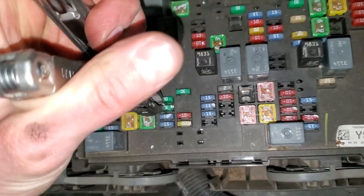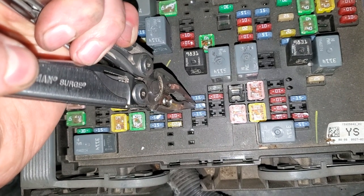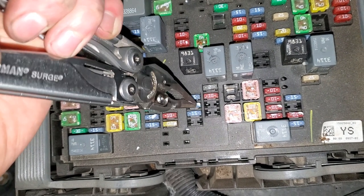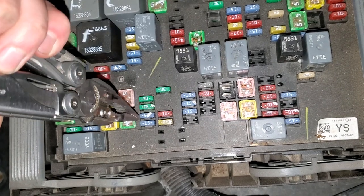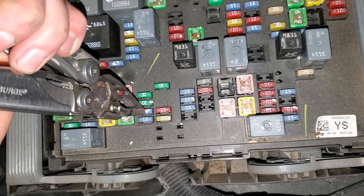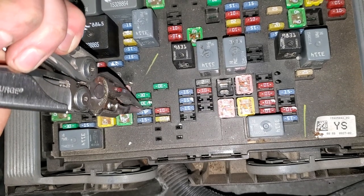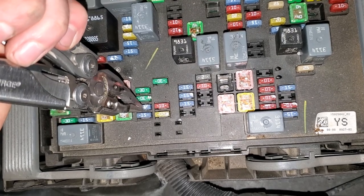There's a fuse directly across from it — this 15 amp fuse — and that one is for the operation of the radio itself. There's also a 15 amp fuse that is for the information center, and that's tied in with the radio, so you may want to check that as well.